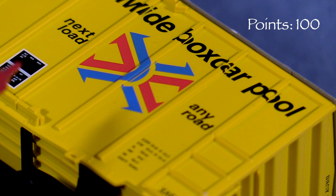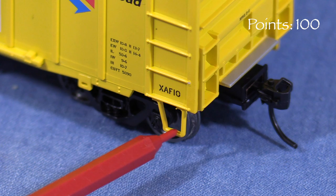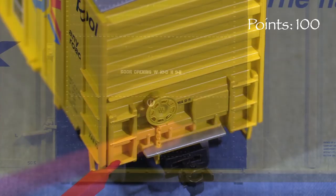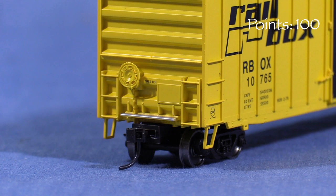Many of the details on this car, like the rungs and the side ladders, are molded on. The corner stirrups are thicker than scale, likely a concession to making them durable. The placement of the tack boards matches the photos I found of these cars. On the ends, the car has molded-on ladders. The crossover platform is also molded on and is not see-through. The brake wheel is a separate part, but there are no uncoupling levers or air hoses. While some simplified detail is acceptable on a lower-priced model like this one, I'd like to see a little less molded-on detail that can't be easily changed, so I'm taking five points.